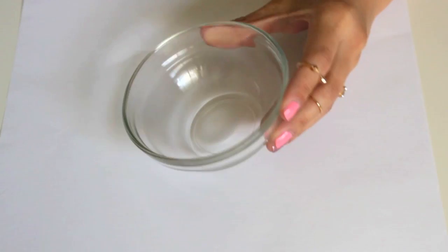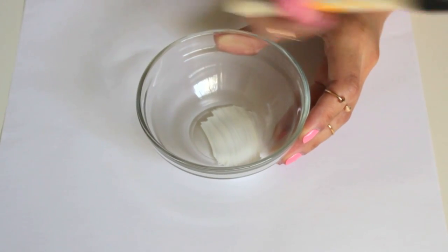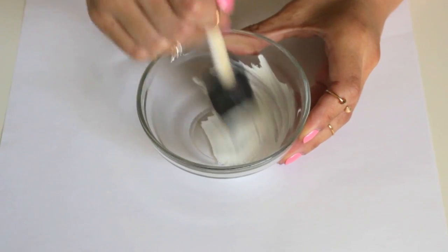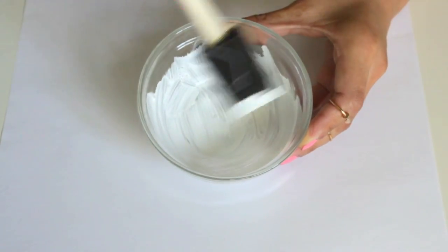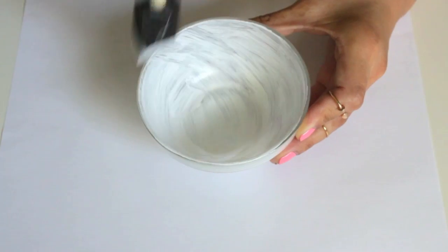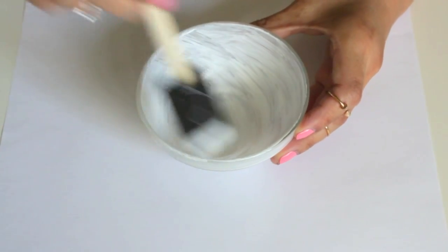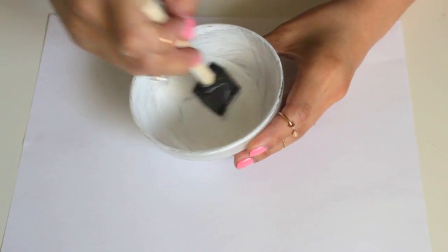Alright guys, we're going to start off with these rings and earring bowls. I got these glass bowls from the Dollar Tree — they came in a set of three for only a dollar, so super affordable. I'm going to first start painting the inside white. You can choose whatever color you like; I just really like white because it's a very classic look. I'm only painting the inside and not the outside, but you can definitely paint the outside too if you want to. After that, we're going to let that dry.